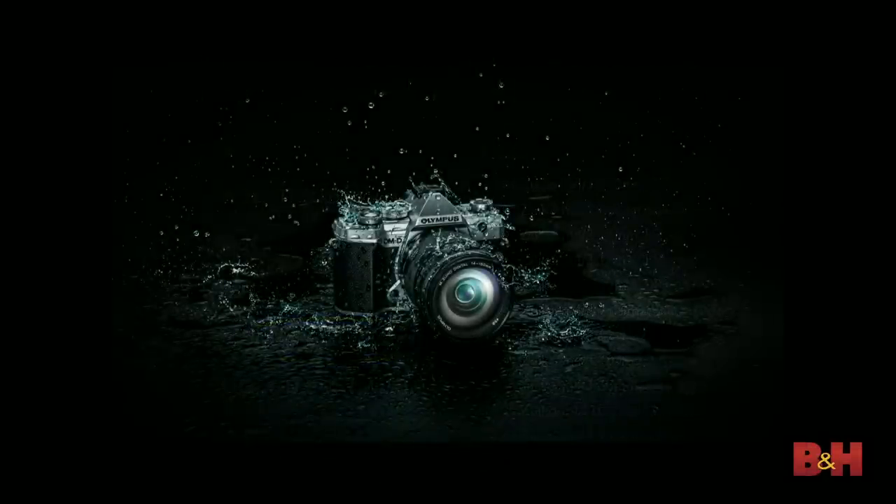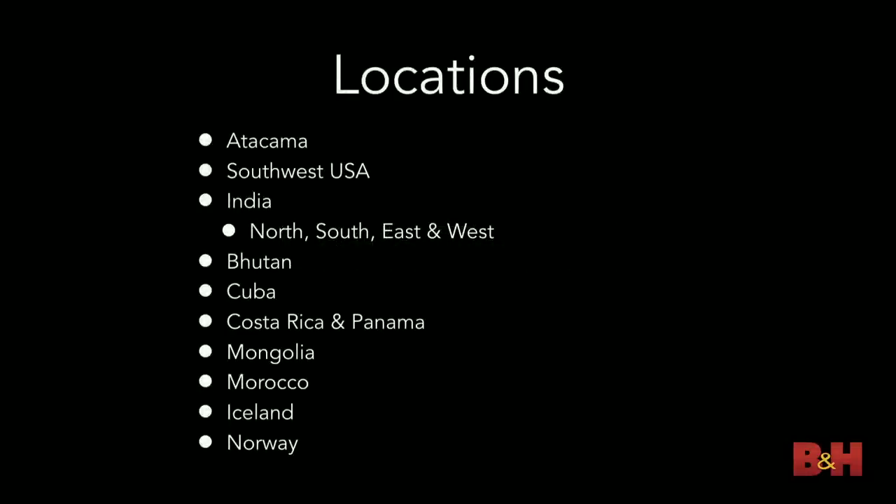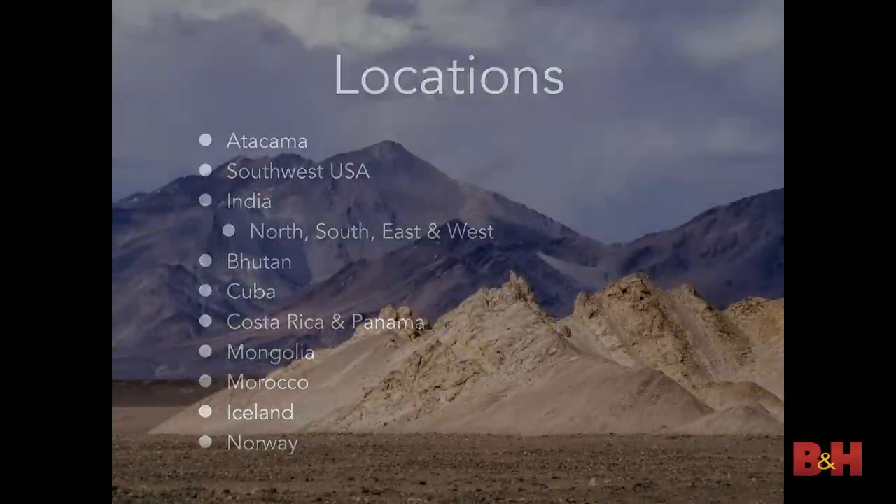As Matt mentioned, this is the new E-M5 Mark III. The emphasis in this picture is the waterproof or water-resistant aspect of this camera. The other camera I shoot is the E-M1X — those are my two workhorses. So with that, let's do some traveling. I picked a handful of locations I've traveled to and I'm going to move quickly through them and share what went through my head when I photographed them.